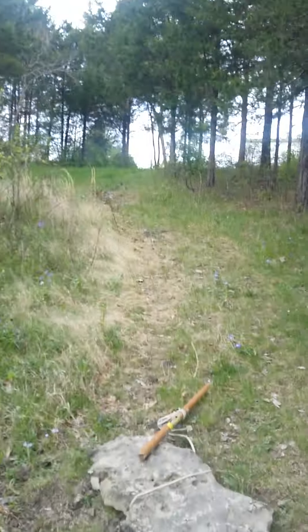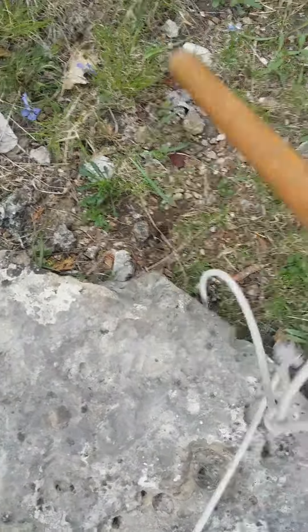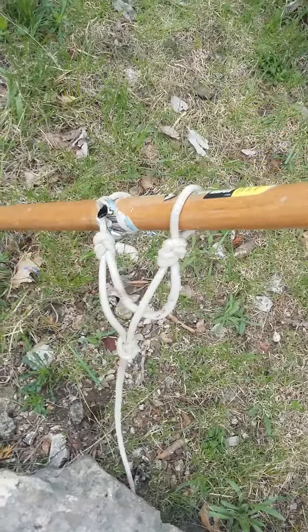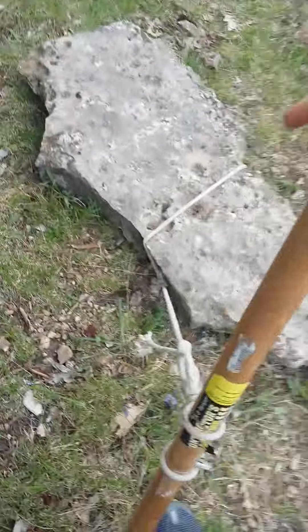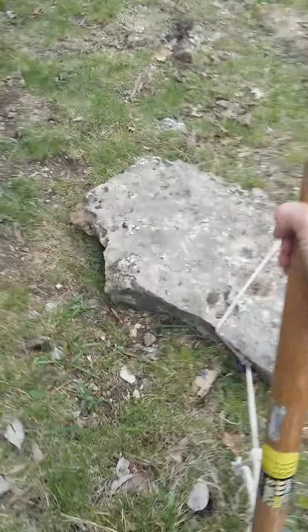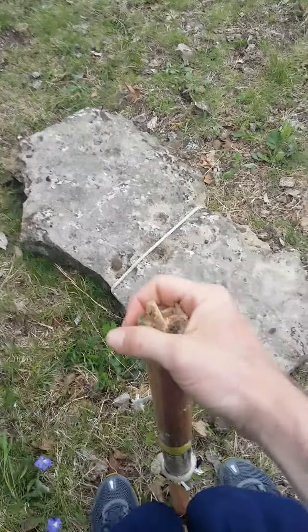It involves tying a yoke line where you pinch your loop in half and tie two smaller loops on each end. What you do is stick it like this into the ground, and with a little bit of work you can actually drag these massive stones uphill — it won't take all day or kill you to do it.